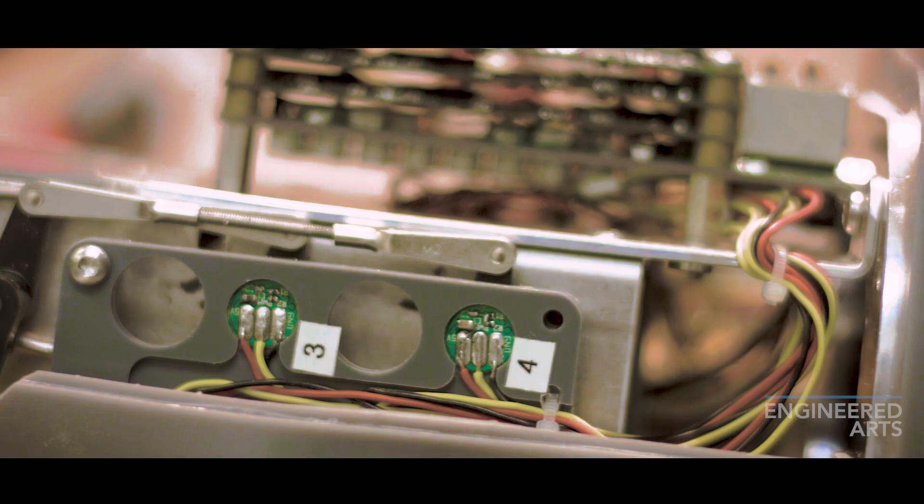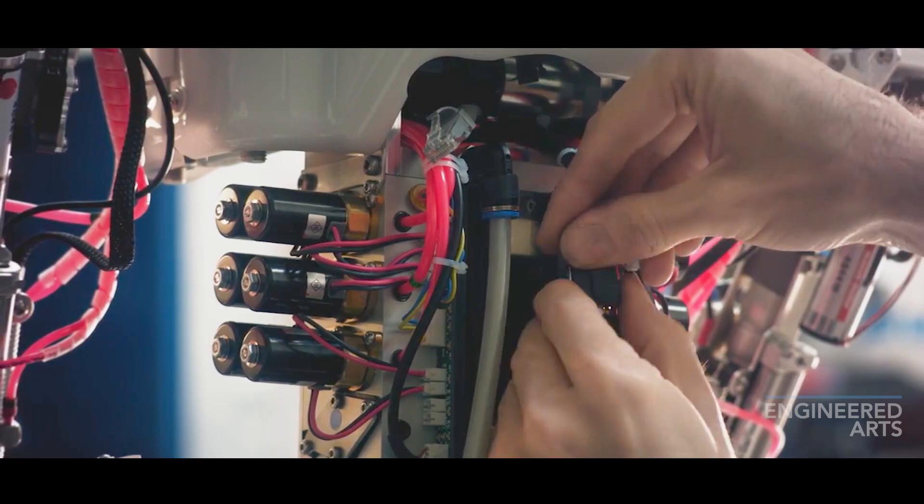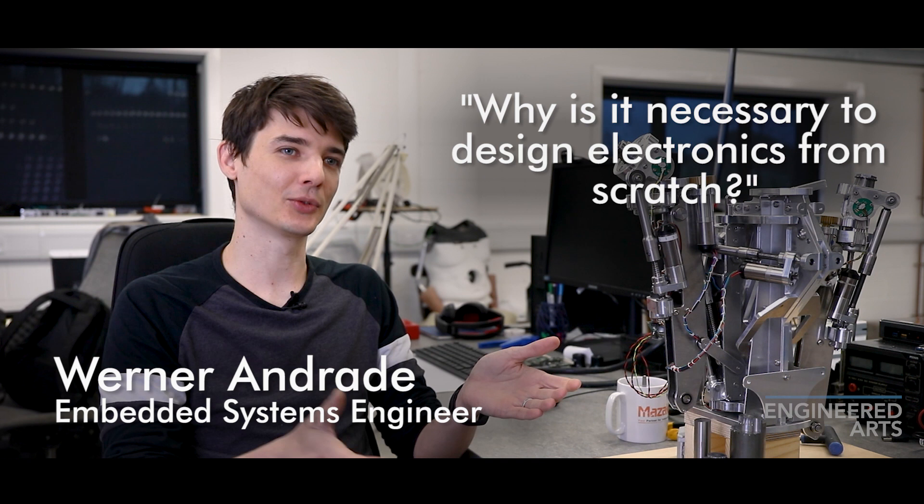The electronics team designs, prototypes, and tests all of the electronics that go inside a robot — that could be motor drivers, audio amps, and it also includes the tiny cameras inside Mesmer eyes. Using our own DC motors with encoders allows us to get a far more accurate and precise level of control. Sometimes you buy something off the shelf and you're stuck to whatever they designed it to be, but we have our own specific needs. It takes more time, but it's worth it in the long term.